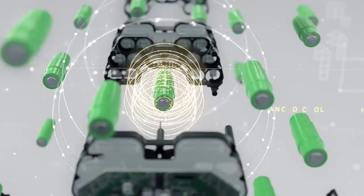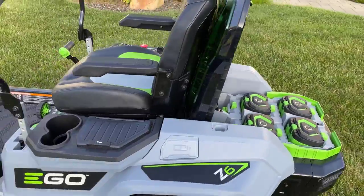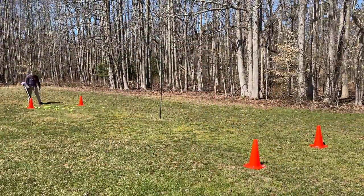The next thing to talk about is runtime, which can vary depending on what batteries you put in the backpack blower. Ego sells batteries from 2.5 amp hour up to 12 amp hour, all at 56 volts and compatible with any Ego tool. With two 12 amp hour batteries — which I'm lucky enough to own — this blower is rated for 240 minutes on low speed, 60 minutes on high speed, and about 50 minutes on turbo. Based on my preliminary tests, that seems about right.